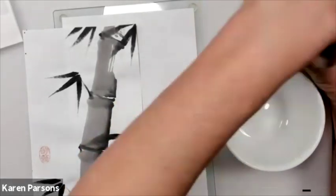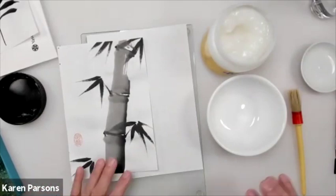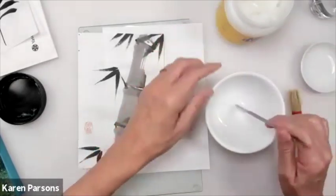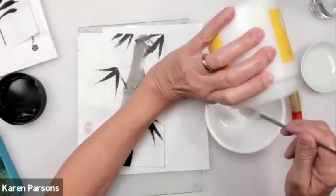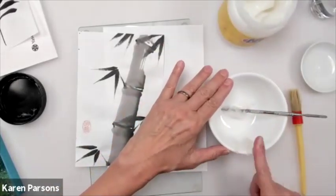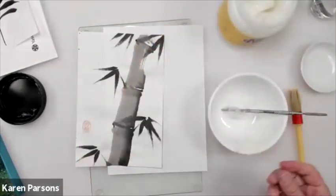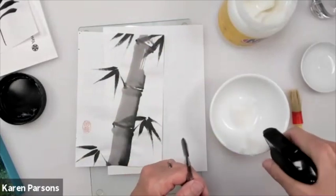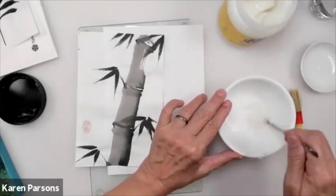I'm going to mix up the paste and dilute it a little bit — not tons, but I want it like melted ice cream. Right now it's a little thicker than that, so I'm adding some water. I'm just going to take the painting and turn it over and spritz the back lightly with my distilled water. The reason I'm doing that is I'm stretching out the fibers a little bit — it's going to expand, that's normal.